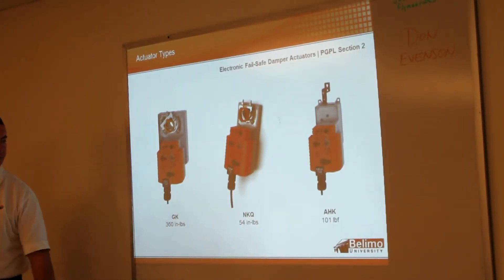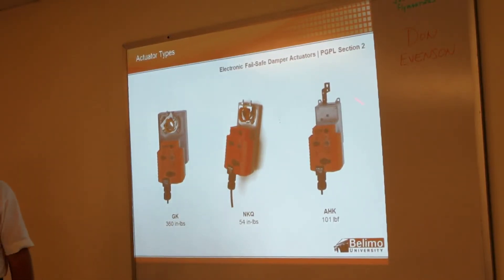Next, our electronic fail-safe. We have a 360 inch-pound GK. Then the KQ, which is a quick runner at 54 inch-pounds, and the AHK, the linear drive that is nice for pneumatic retrofits. If you have a pneumatic retrofit where you have to have fail-safe, this is the only thing we have — we do not have a spring return linear actuator like that.